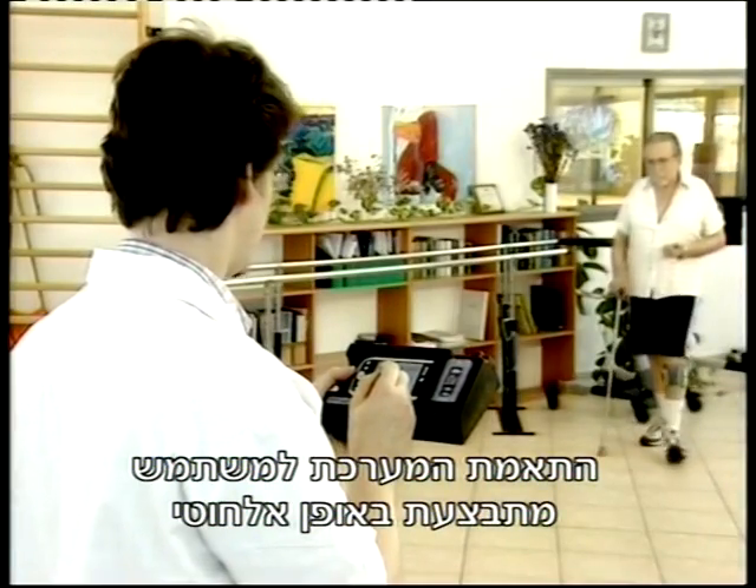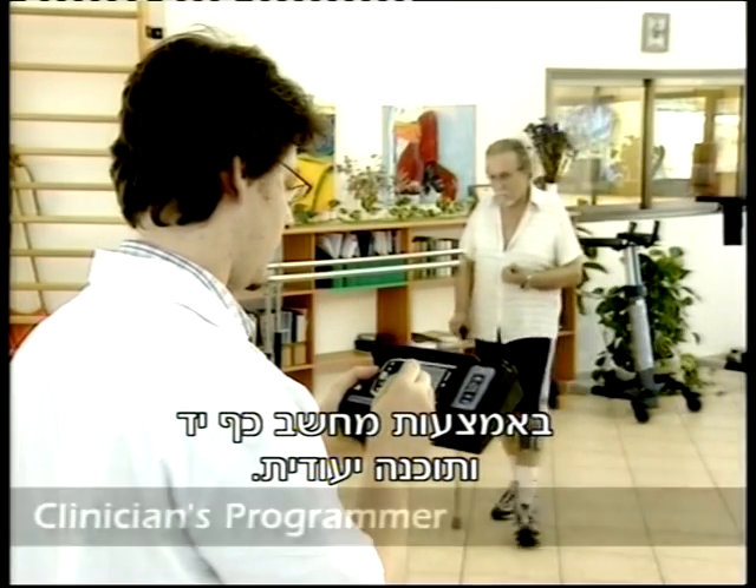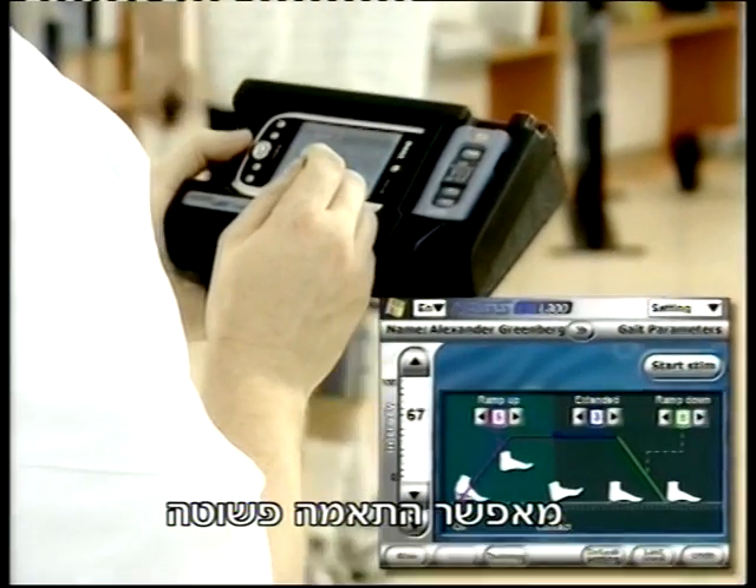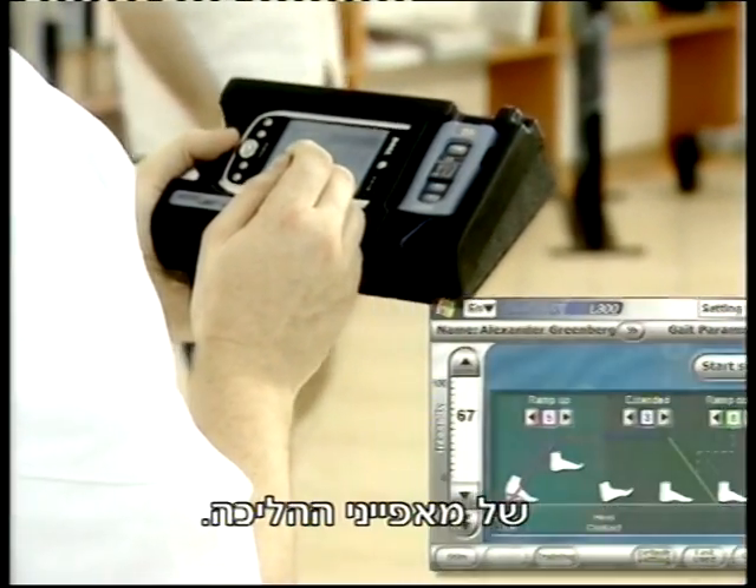Initial setup is performed wirelessly by using the Handheld Clinician's Programmer. Its intuitive interface enables simple configuration and online optimization of gait parameters.